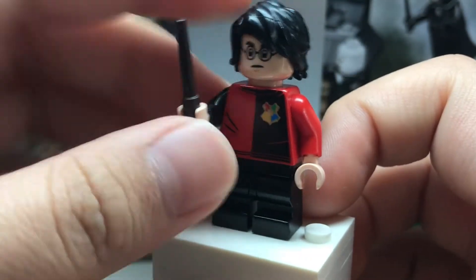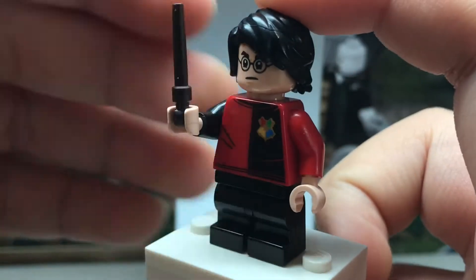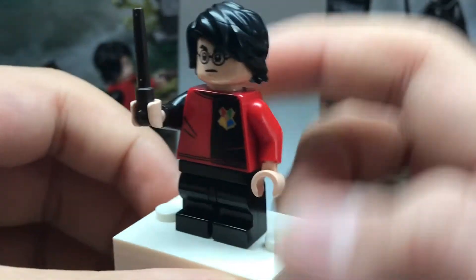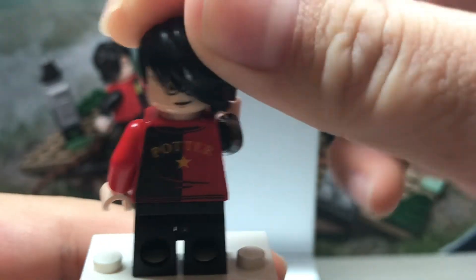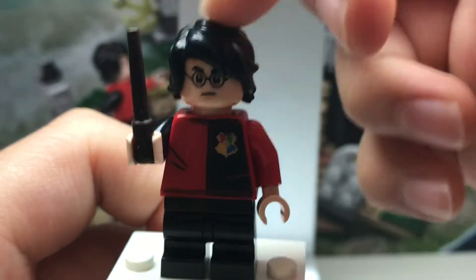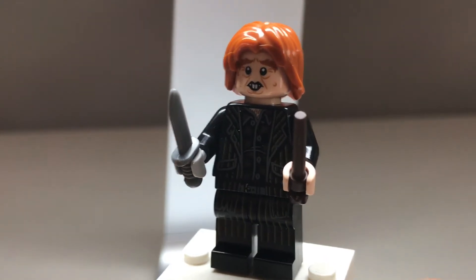He has a wand which you can hold like that, which is pretty cool. He uses medium-sized legs in black. Pretty cool face print, which is actually fairly common. He uses the Ninjago Movie Lloyd's hair in black, which is pretty cool and is exclusive to the Lego Harry Potter theme — we need to get this hair piece in more colors.